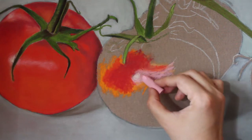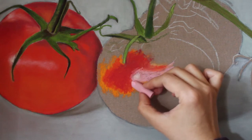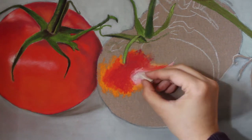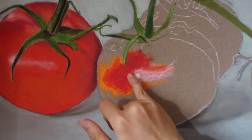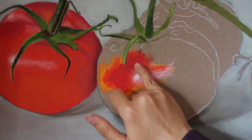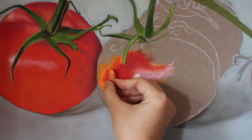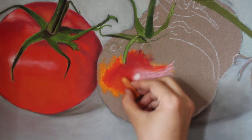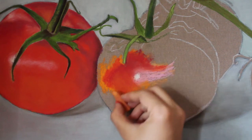Once I had established the color of the tomato, I wanted to bring the viewer's attention to the highlight. I corrected the shape of the highlight using the same pink I used before, and I also used white to brighten up the highlight. I used my pinky to lightly blend the pink into the red orange color. This is still the rough stage, so there are no details yet on the subject. I also used bright orange to brighten up some parts of the red area and to give it some punch. This is basically how I came up with the bright, rich red color of the tomato.